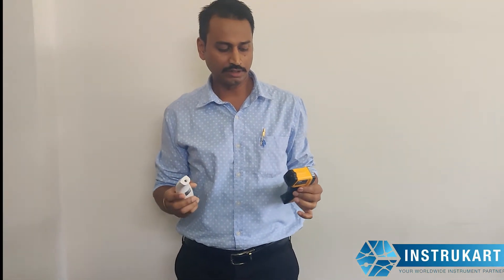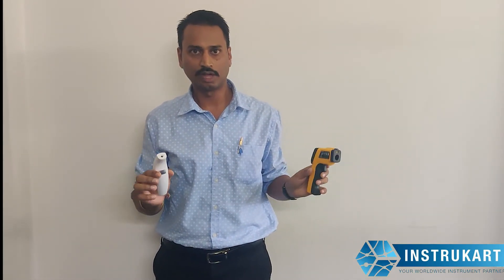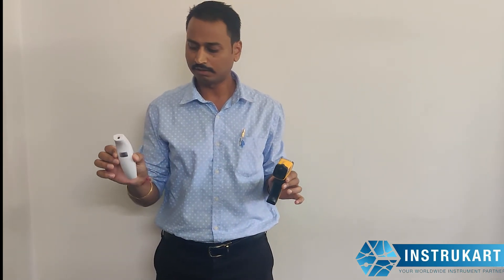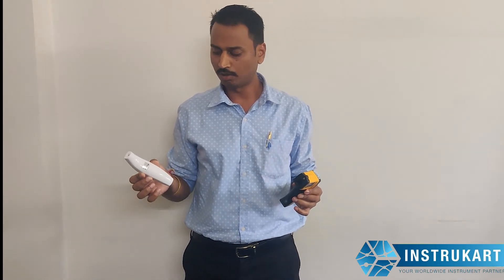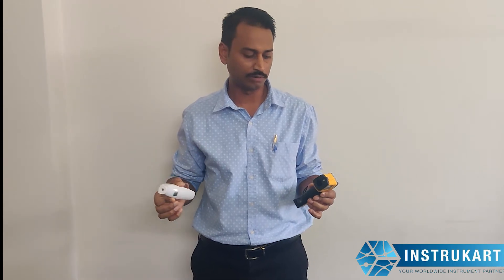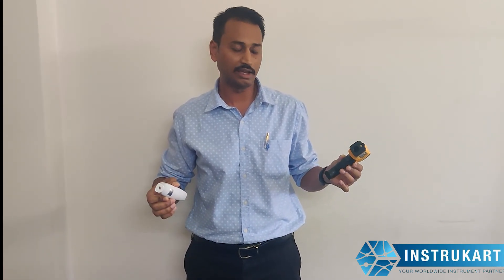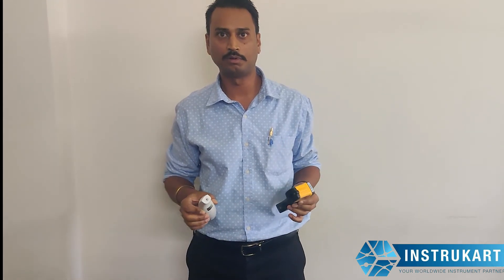Another thing is the distance-to-spot ratio. You must understand that the body temperature sensor can also be used for domestic purposes like checking warm milk or bath water. However, the industrial sensor is used for metal, glass, and any other objects for industrial purpose.